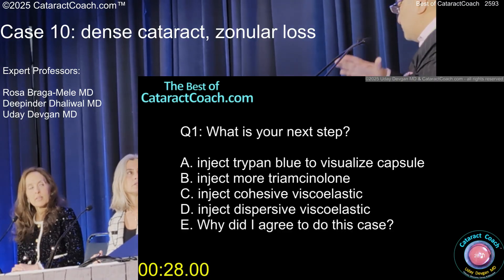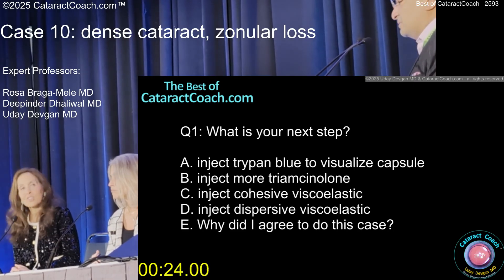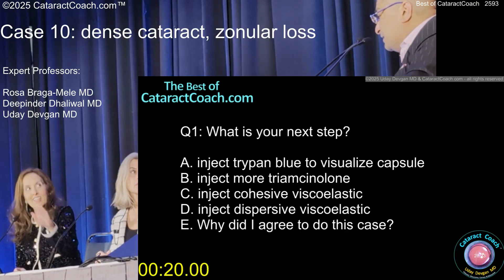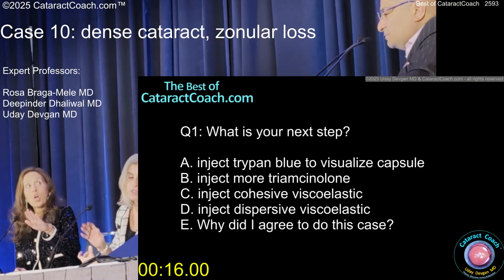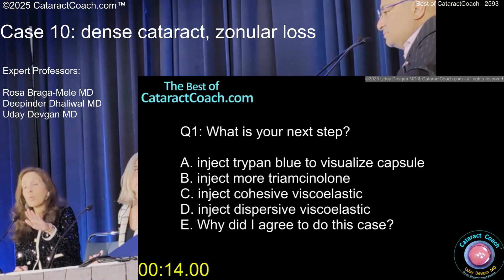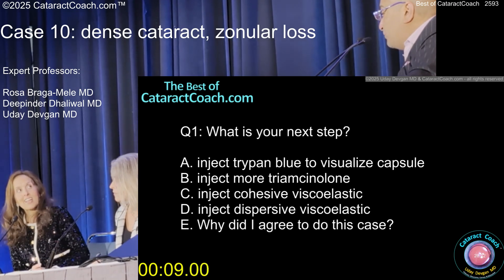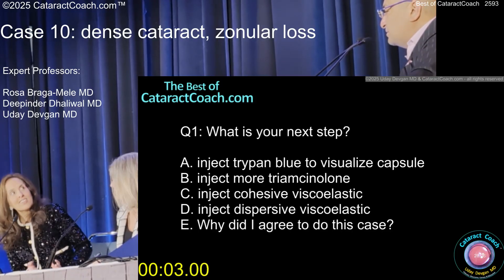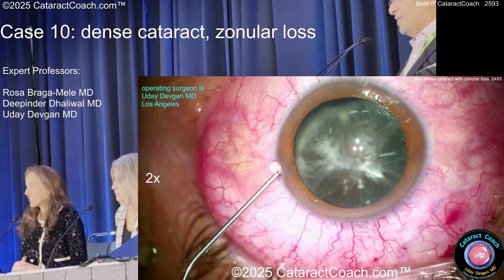Do you prefer a soft shell or just dispersive? Just dispersive — I do dispersive too. Then paint the capsule with trypan, just a little bit, because if there are obviously zonular issues you don't want to stain the vitreous. I paint the capsule but leave it a little bit longer if I want a deeper stain. Are you not worried it makes the capsule more fragile? Not that long — just about 30 seconds.